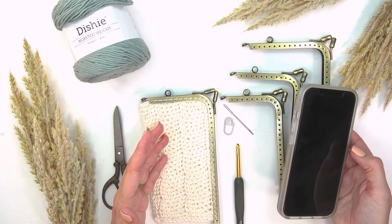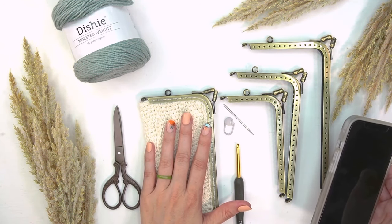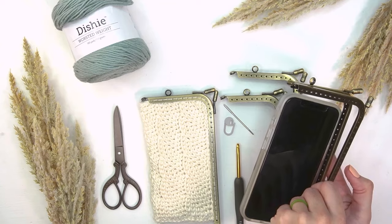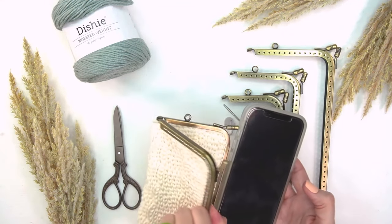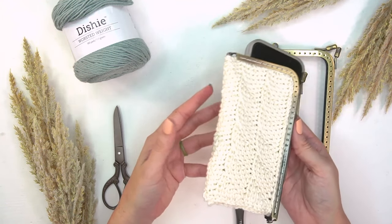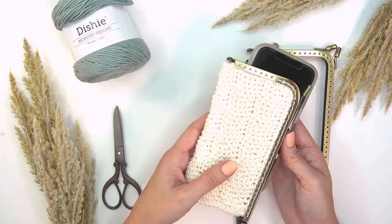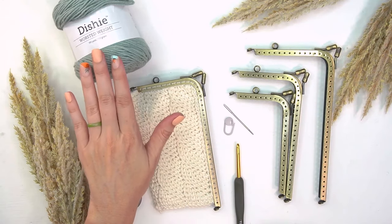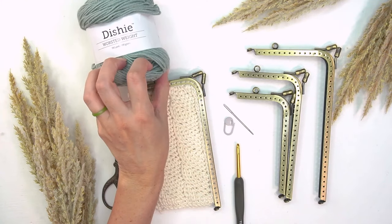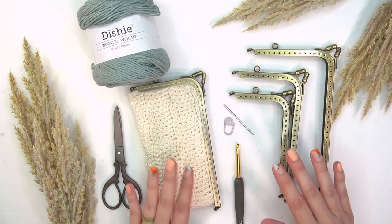What I think is really cool is when I make this larger size — which is the one I'm really after — we should be able to put a cell phone inside it. It's a nicer, more stylish way to carry your cell phone to an event. I'm excited for this larger size; I'll be using this color called 'Inlet.' Grab your yarn and tools, this is going to be a really fun project.